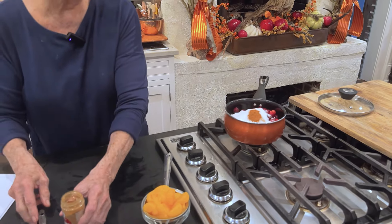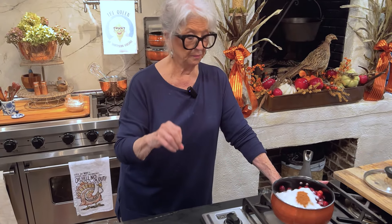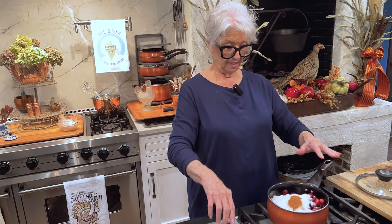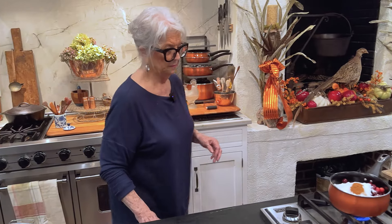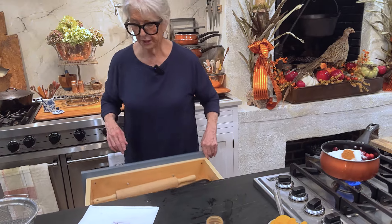We're going to let this cook for a while until the cranberries burst and it starts to get real thick. You definitely want to do this one the day before the meal — you don't want to do it that morning, because you want it to be nice and chilled.